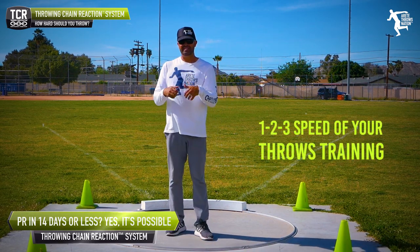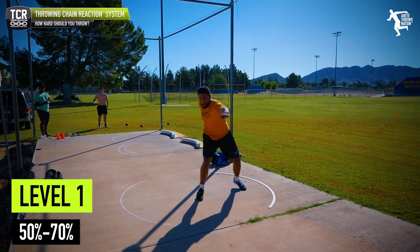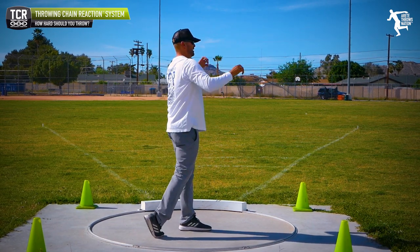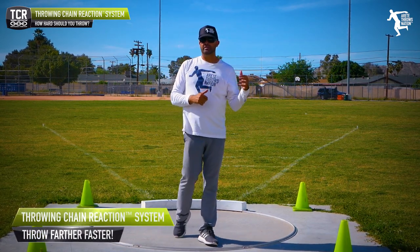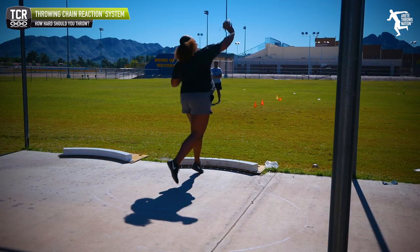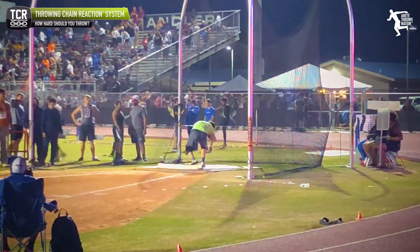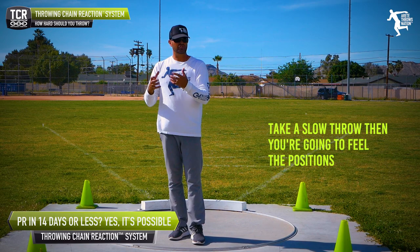What we're talking about is the one, two, three speed of your throws in practice. We're gonna start out with level one. Level one is gonna be anywhere from 50 to 70% — very easy. We're trying to set patterns, so we want to take a number of throws as we begin to feel the right motions, connections, stretch. If it's the discus, everything's long and stretching and you're feeling that.